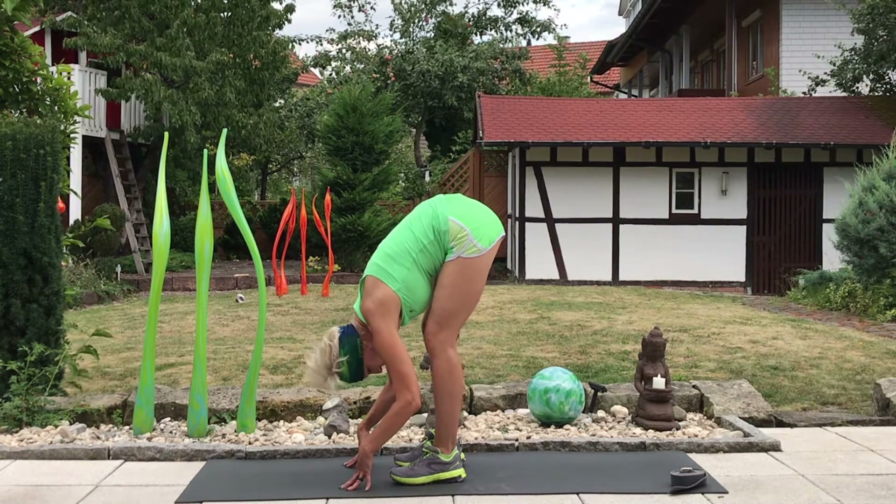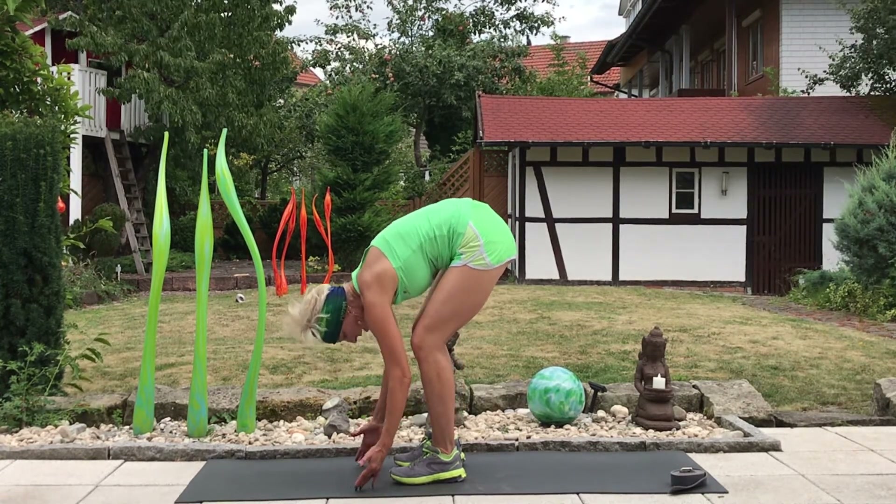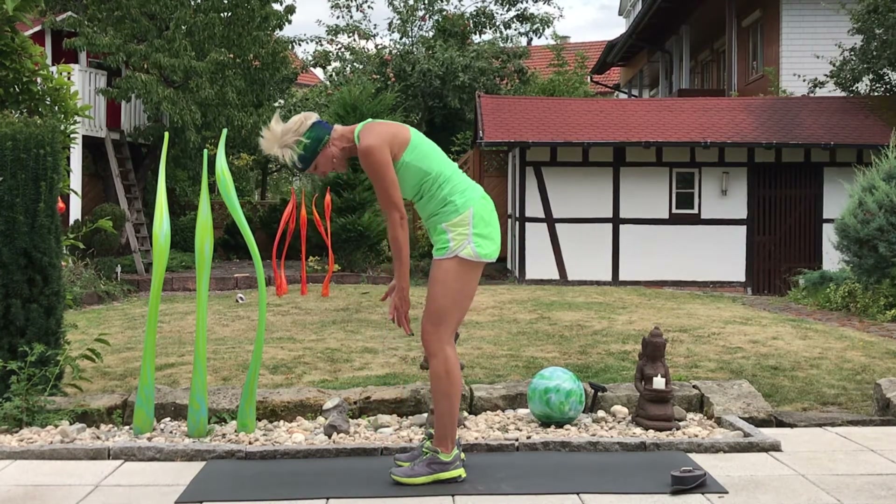To come out of the forward fold, soften the knees — never lock out your knees in a forward fold or in a stretch — soften your knees and rise up.